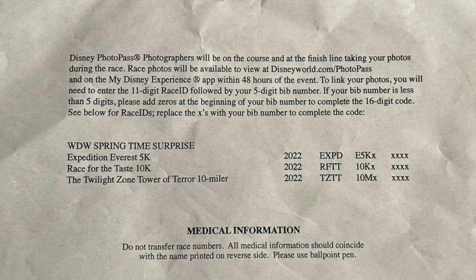We're going to walk through it really simply. On the back of your bib — this is obviously last year's bib — what it says is: Disney PhotoPass photographers will be on the course and at the finish line taking your photos during the race.